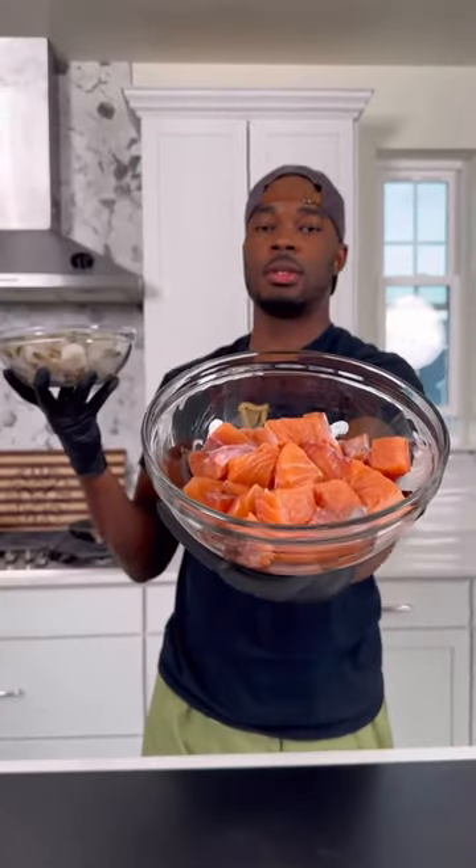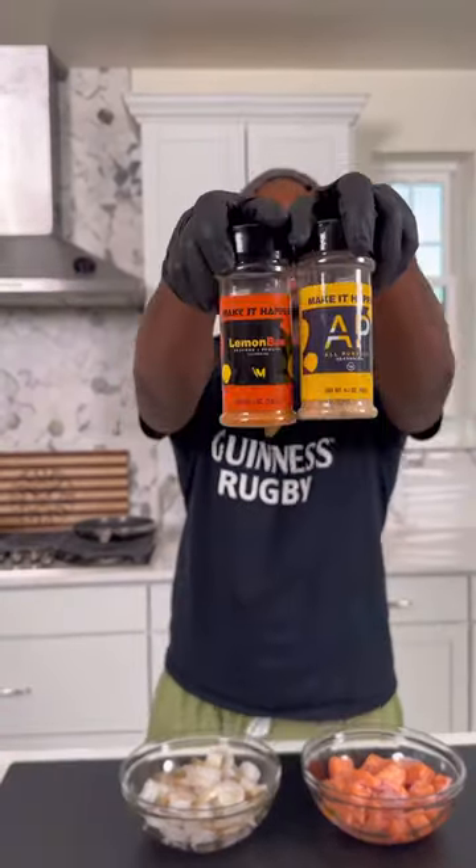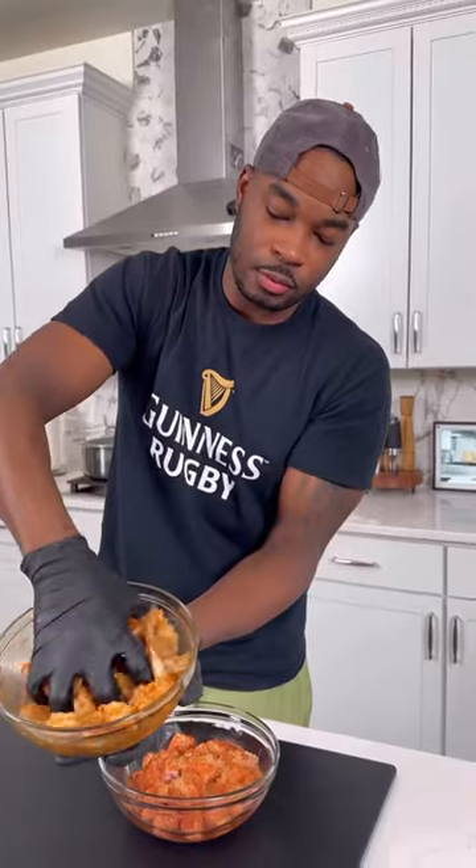All right, so in two separate bowls, I got some 16/20 shrimps and salmon that I cubed up. I hit it with some oil and spices, and I gave them both a really good mix until it looked like this.